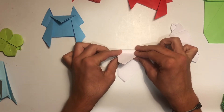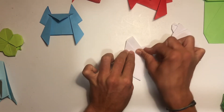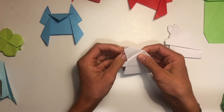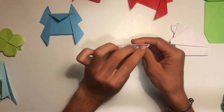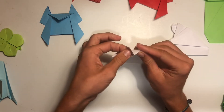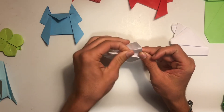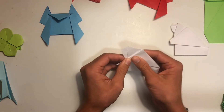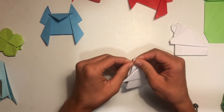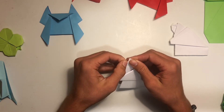Once we do that, we're going to do the same thing we did with Joseph and kind of bring it out — almost exactly the same, but if anything we want it leaning down a little bit just to get this hood effect. Once we get that, we're going to take this piece here — it'll be kind of tricky — but fold it inside. Then we're going to fold Mary's hair the same way as Joseph, fold it down, and fold just the very front up.